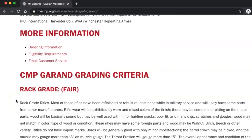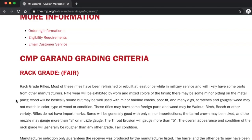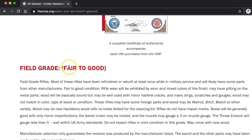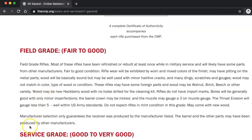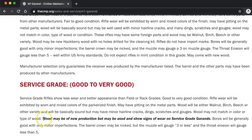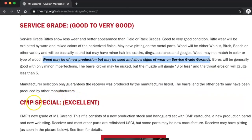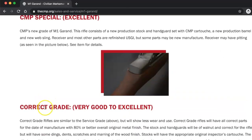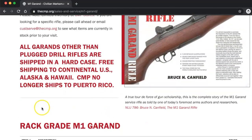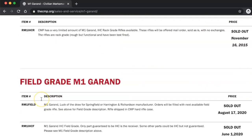This is very important because whether you go to the store or browse online, you can tell if you have Rack grade or Fair. You have Field grade — Fair to Good. You have Service grade — Good to Very Good. This is the one I picked up, and this is why I did get a new stock from the CMP. Keep going down: CMP Special, Correct grade, Collector's grade. A lot of these are sold out — heads up. They go to auction as well.